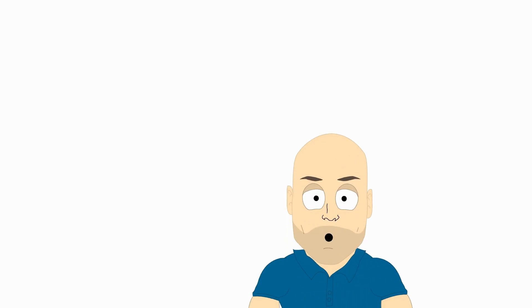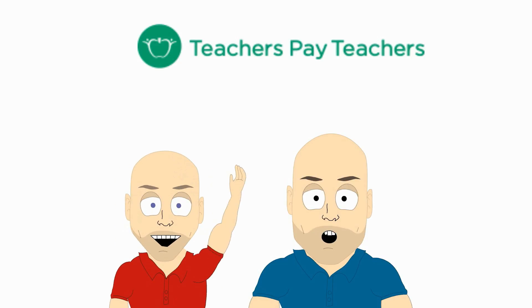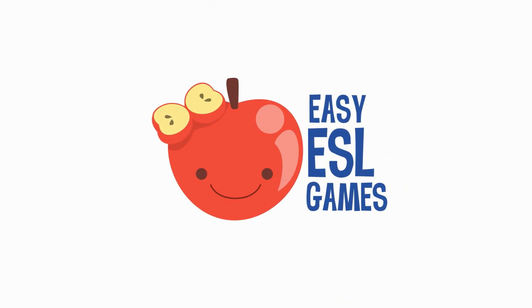If you're looking for great downloads, visit our Teachers Pay Teachers page. And for more classroom games, make sure to visit our website, easyeslgames.com. Both of the links are in the description. We'll see you next time.